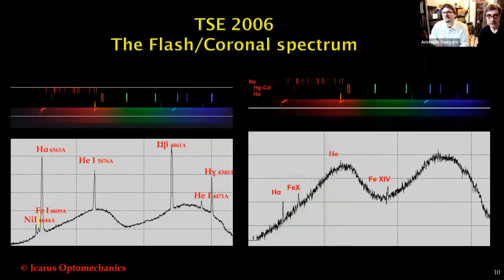During this totality in 2006, I used my first Icarus spectrograph and captured the chromospheric and coronal spectrum with emission lines. You can see two different spectra — on the right is the coronal spectra, on the left is the chromospheric emission lines. You can see H-alpha hydrogen line, H-beta, helium, and iron. Mostly the solar chromosphere consists of hydrogen, helium, sodium, calcium, and iron.